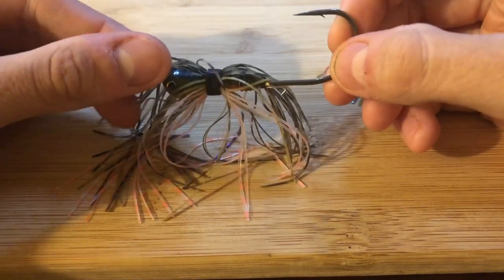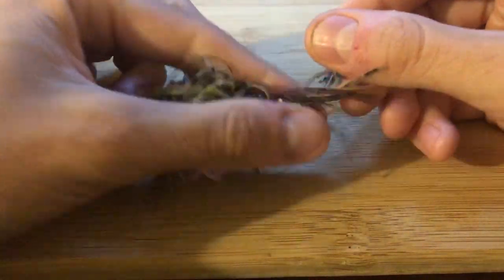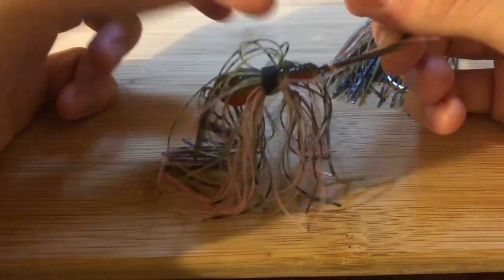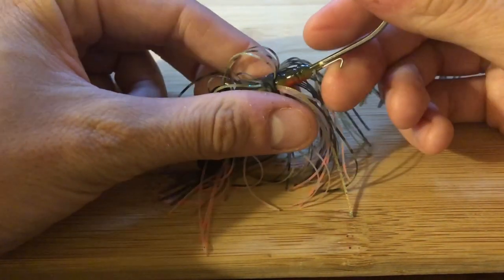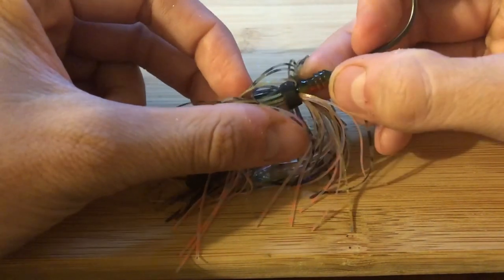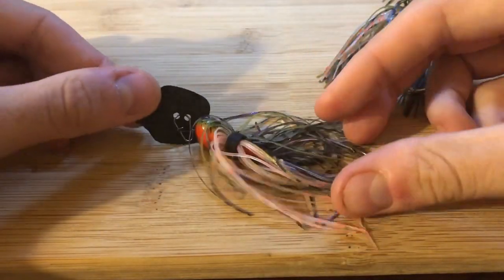The skirt is also not wire-tied — it has rubber bands. Two years from now, I'm going to open my box and this thing is not going to have a skirt — just loose strands everywhere. Has that ever happened to you guys with spinner baits, buzz baits, or swim jigs? Just that gummy rubber band disaster floating around. Anyway, I do like the trailer keeper and the single wire — you can run it all the way up into the ribbed metal section on the lead head.